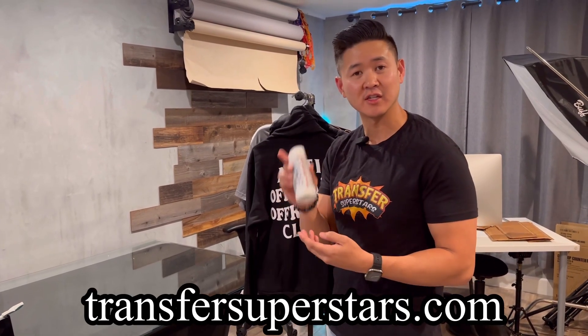By the way, if you haven't gotten our sample pack, make sure you head over to our website. You guys can order this — it's free. You just pay for shipping.